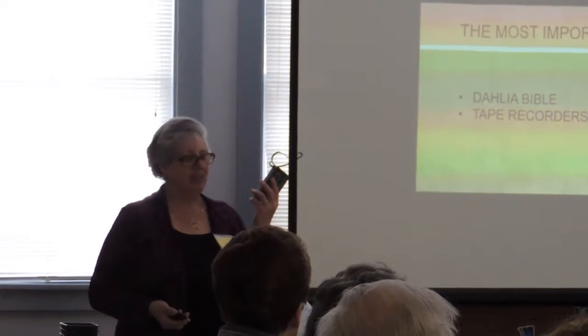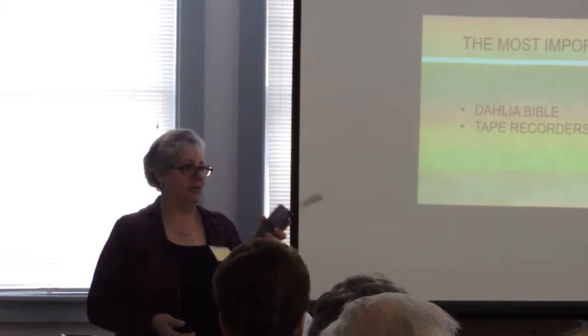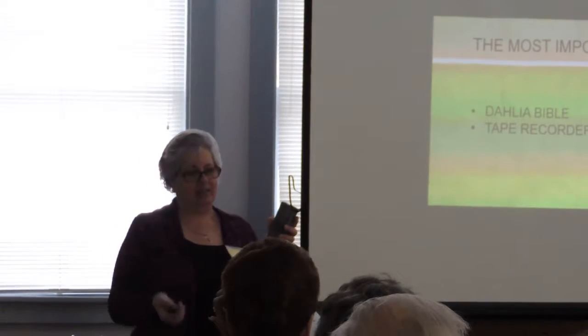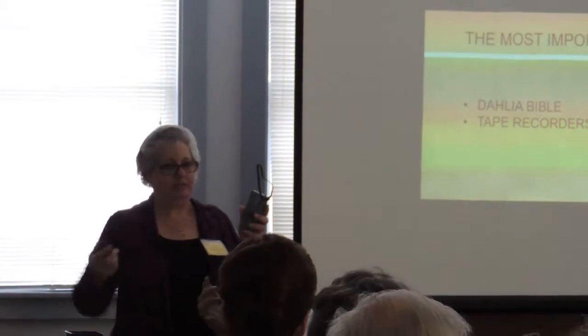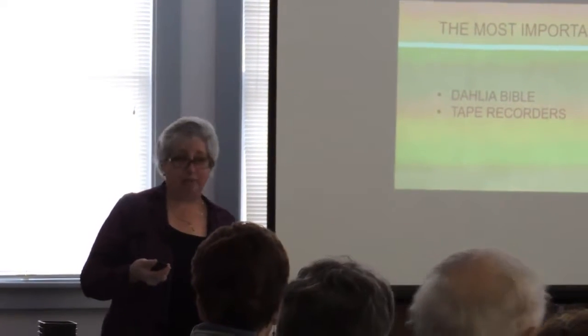I know where my dahlias are in the book at any time during the year because I just keep track. I use a tape recorder — I'll plant the garden, then go back and record: 'I planted three Wednesday, four Farmer John's,' and then I write it in my Bible book.